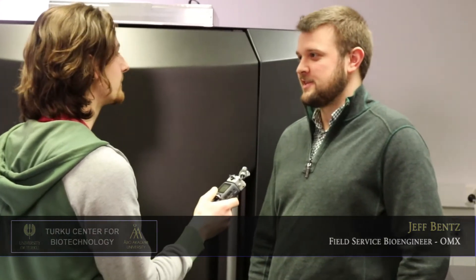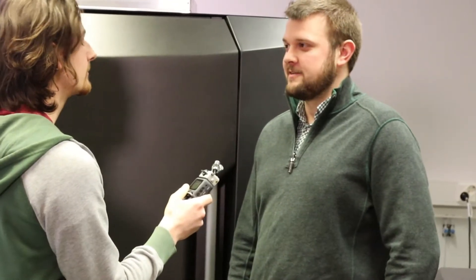My name is Jeff. I'm a Field Service Engineer for GE Healthcare and I'm based out of Seattle, Washington in the United States.